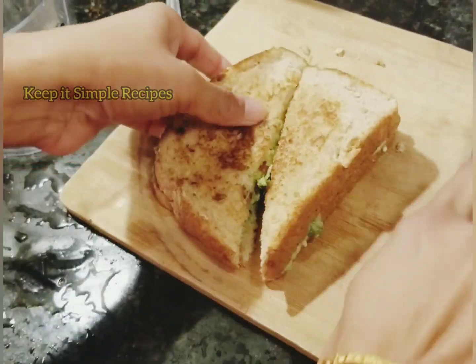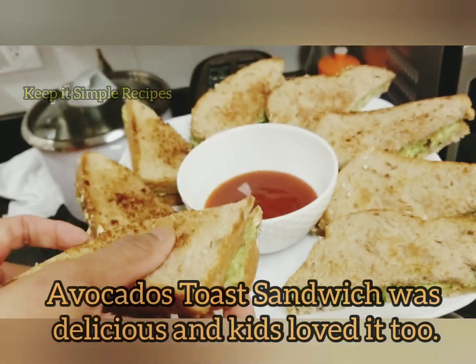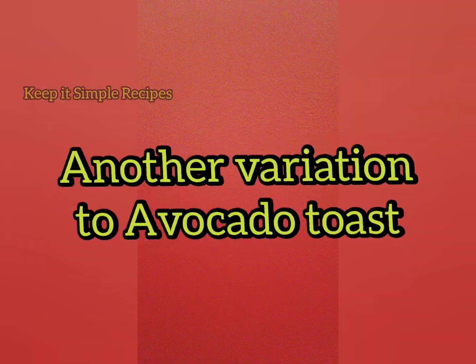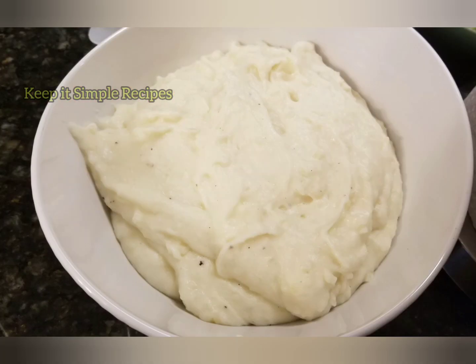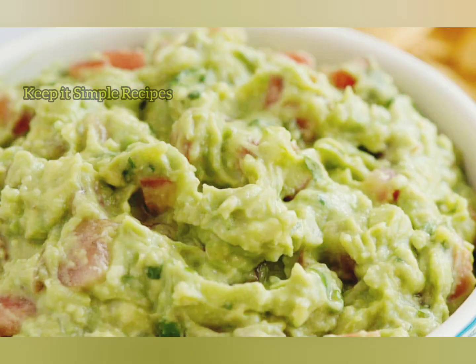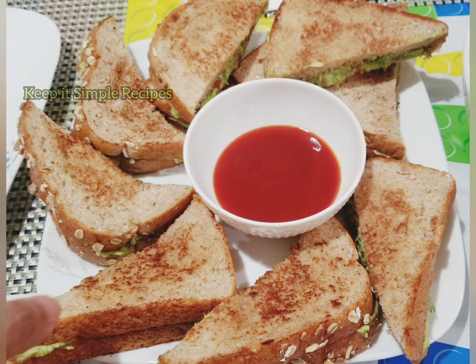It can be a great morning breakfast or evening snack — look how presentable it looks. Another variation is to add one mashed potato to the guacamole and then spread it on the toast. It tastes amazingly delicious.